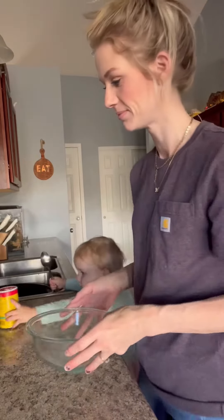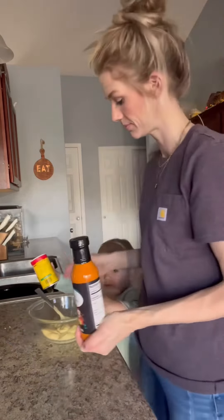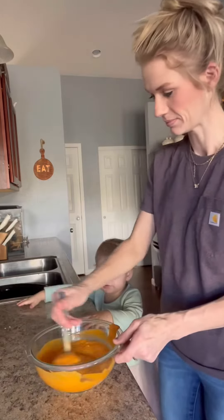Set that dish aside and then get a separate bowl out. Add one can of cream of chicken with herbs, and then I added a cup of wing sauce. If you don't want it that spicy, only put a half cup in because it was very spicy — just so you guys know.